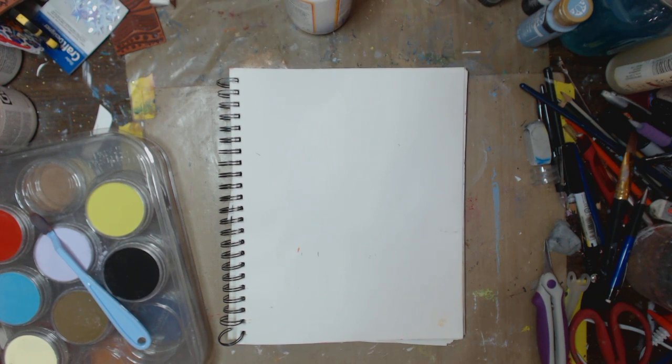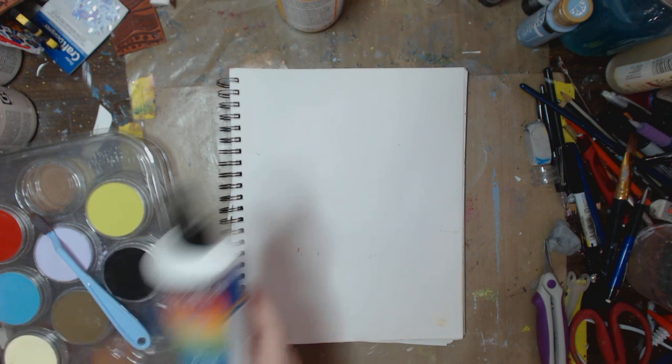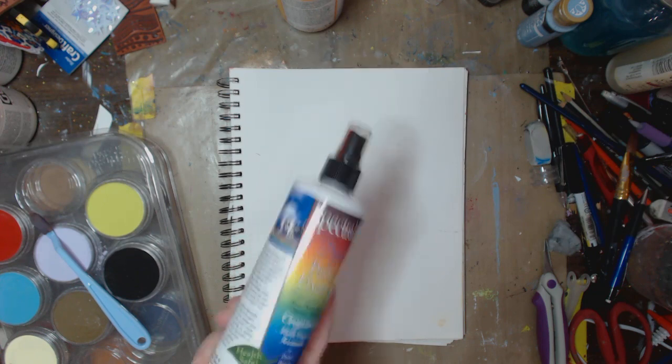I got a lot of requests for using pan pastels and different ways of using them. I've used them before in mixed media and all that fun stuff. And so we're going to do a demo. I'm going to show you how you can use Mod Podge. This stuff's fantastic — it's called Spectra Fix pastel fixative. It's all natural, odor free. I love this stuff.